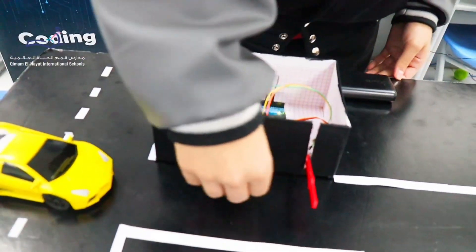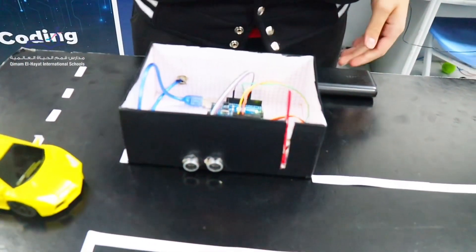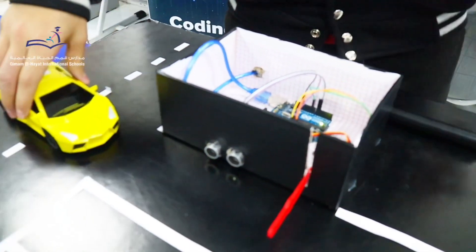As you can see, the sensor can catch my hand and opens the barrier. It closes automatically after a certain period of time.